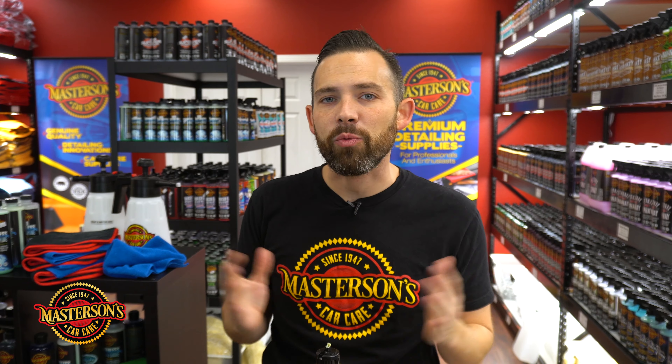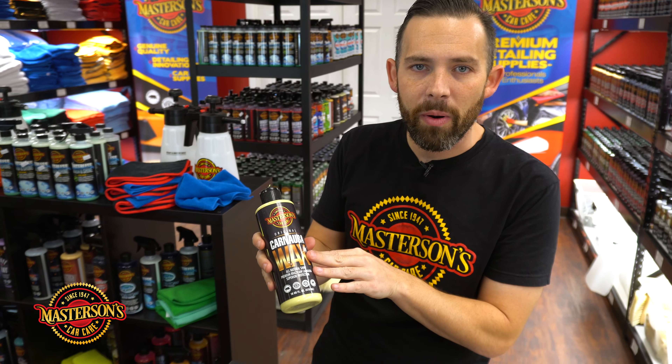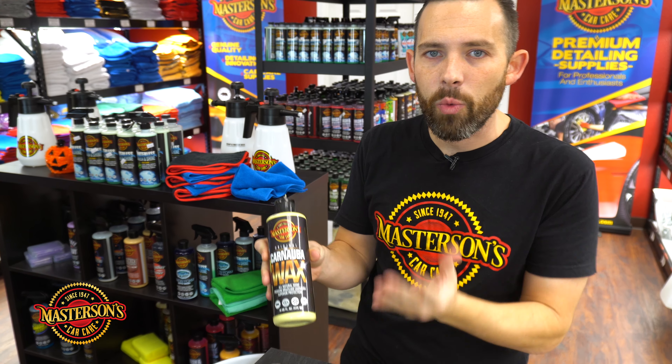What's up guys, welcome back to the shop. I'm Greg from Mastersons Car Care and today we're back at the Mastersons Car Care factory store. We're going to talk about the difference between carnauba waxes. Here at Mastersons we make a lot of different products, but we love making carnauba wax. Let's take our two most popular carnauba wax products and talk about the differences today.